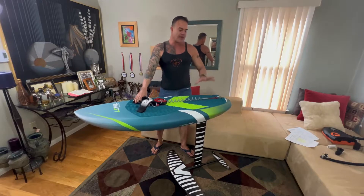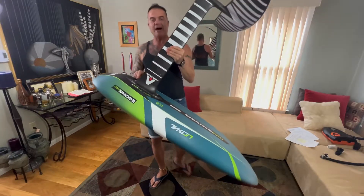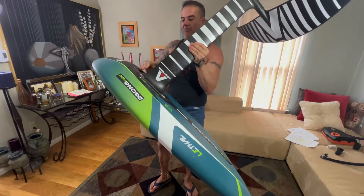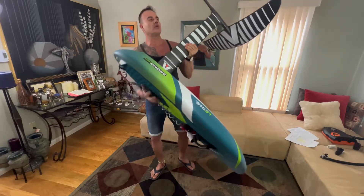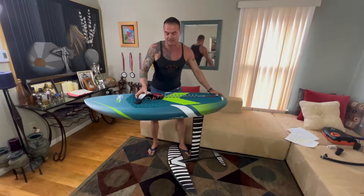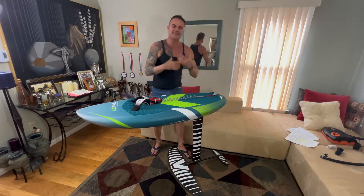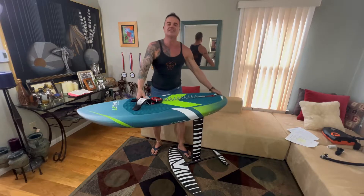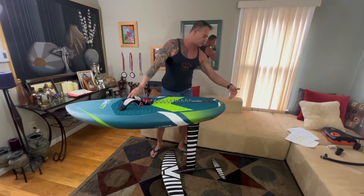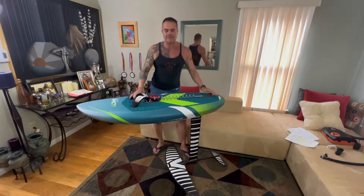With a regular foil board like this one, you can adjust the position of the mast — there are two tracks and you can move the mast forward or backward to put it exactly beneath your foot. However, on an electric foil you cannot move that mast, and it doesn't even matter if you could, because the torque comes from the propeller and no matter how you move the mast, the torque is always going to make the board nose up a little bit.